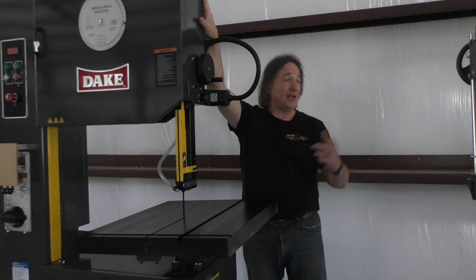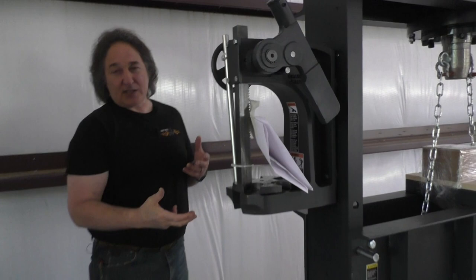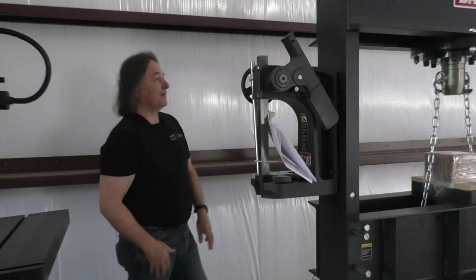Also, I've got a new press. One of the cool things — when you have a big press like this, sometimes you just need a little press. They've designed it where they have a little arbor press off to the side. So if you just need to press out some U-joints or do some little things, you don't need the big boy — got the little one right here. And then, of course, you have the big one over there.